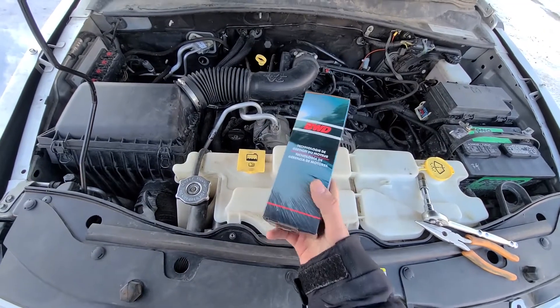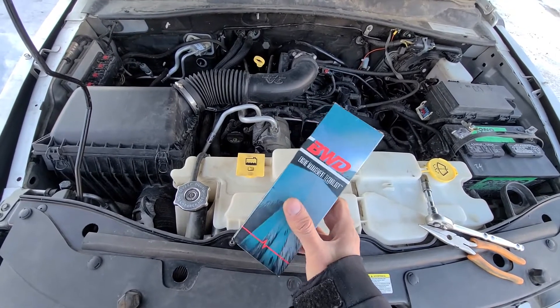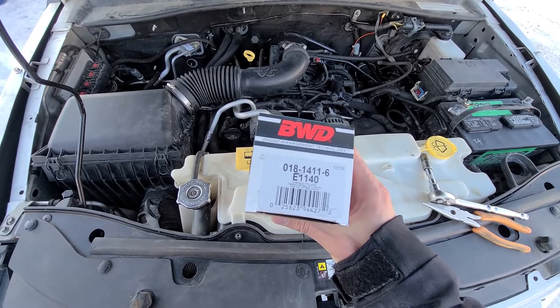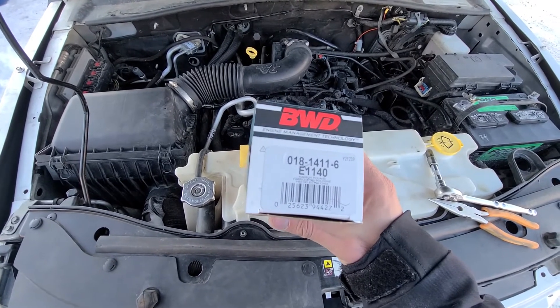Here is my new ignition coil. I got a new one from my parts store — it's not OEM, it's BWD — and here is the part number if you want to write it down.